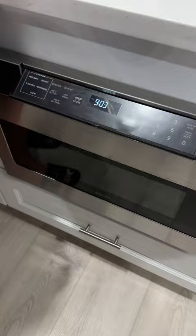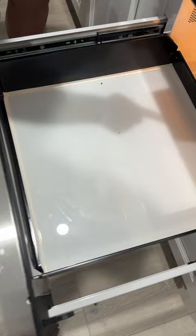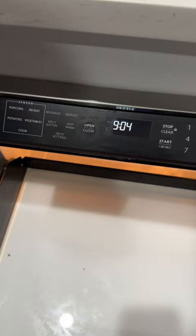There's this little drop-down portion that drops down and has all your controls on it. To open and close it you just hit the open/close button. It has your popcorn sensors, reheat sensors, potatoes, vegetables, cook settings, a defrost function, and a melt/soften and keep warm function as well.